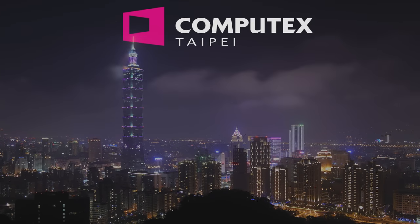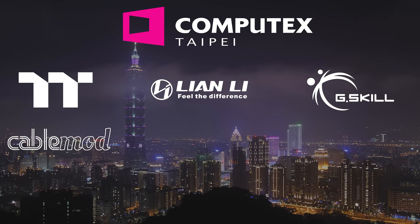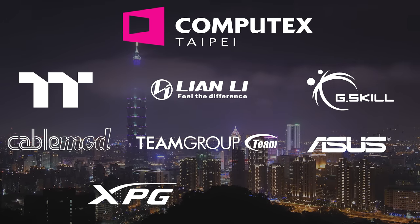Our Computex 2023 coverage is made possible by Thermaltake, Lian Li, G.Skill, CableMod, TeamGroup, Asus, XPG, and Seasonic.